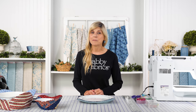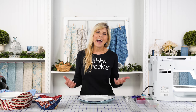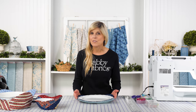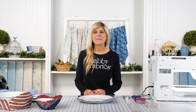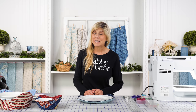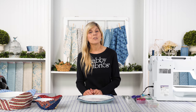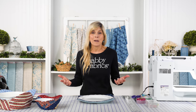Another fat quarter friendly project, easy to do in just a couple hours. How nice to be able to keep our food warm — it's such a beautiful presentation. When you have guests over and you want to take it to the next level, the plate cozies help you do that. And if you want a really fun variety, pick up a fat quarter bundle.